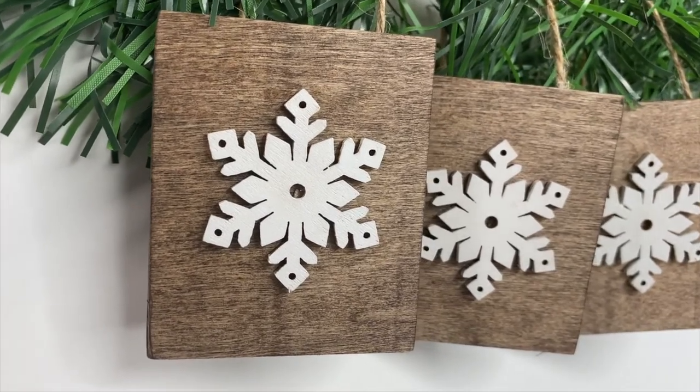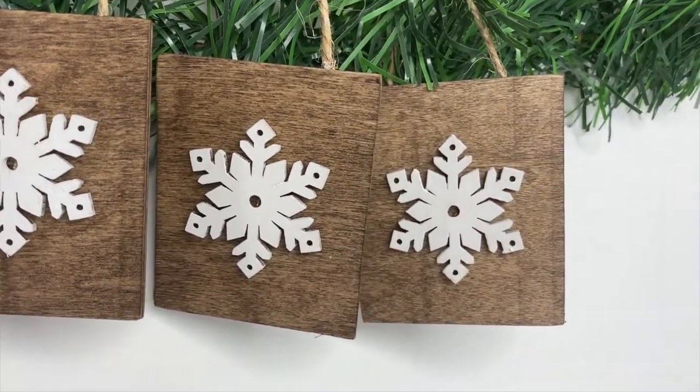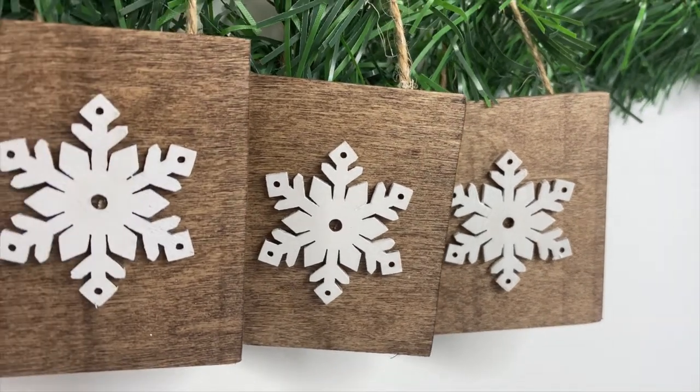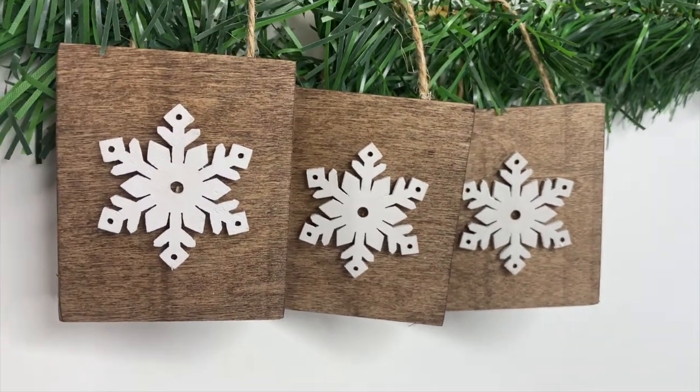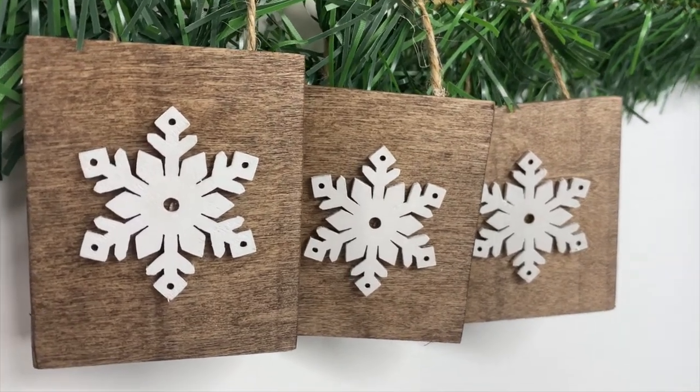Here's how the snowflake ornaments turned out — I think they look so stinking cute. I'm thinking about going back and making some more using those wood planks. Let me know down in the comment section if you guys would like to see some more ornaments with those wood planks.